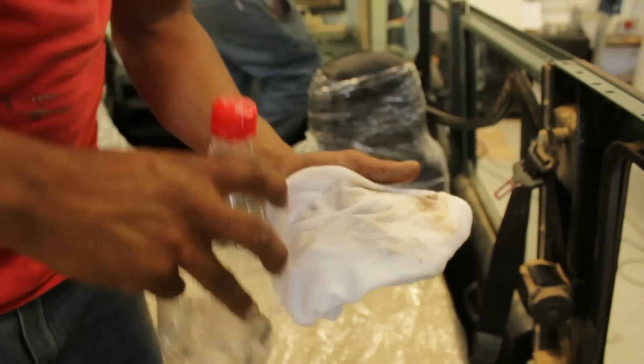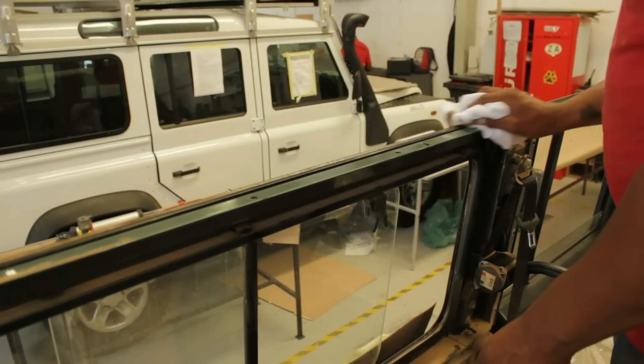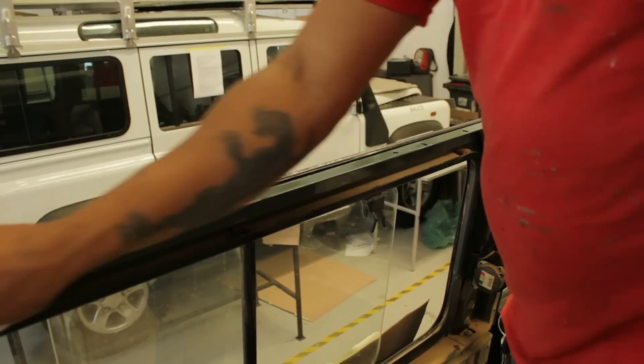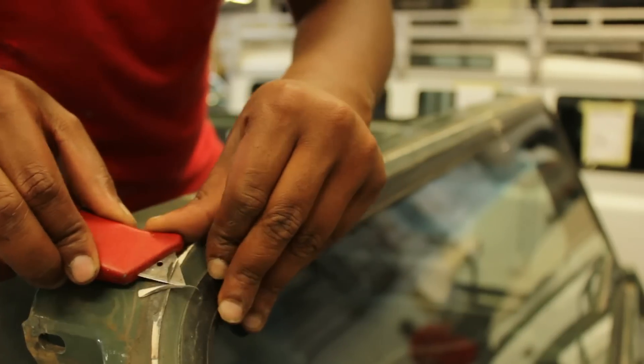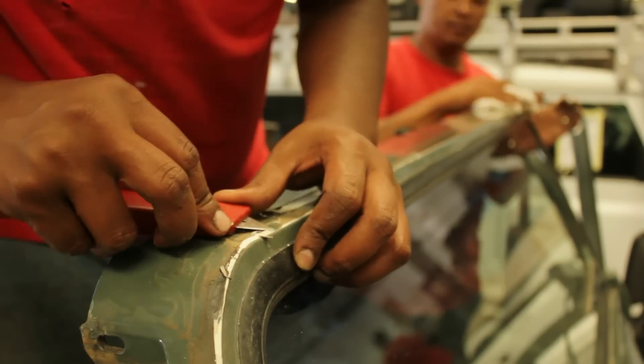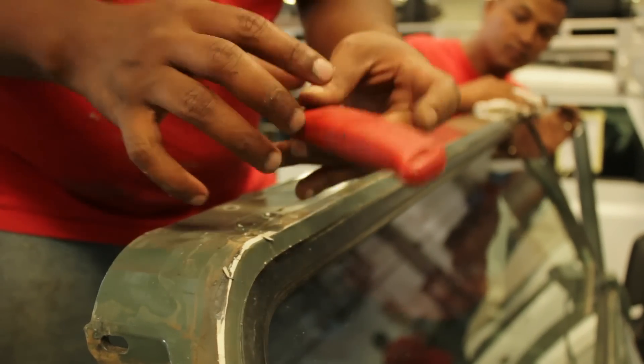You will then need to clean off the remaining glue sitting on top of the window frame, and any dust and dirt that may have gathered along the top edges of the doors, in order to be able to glue the new roof down into place.